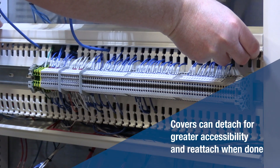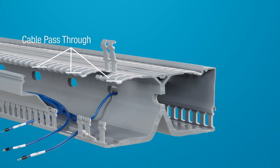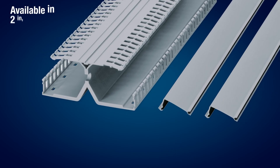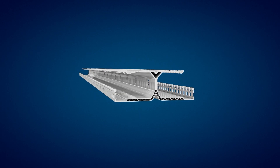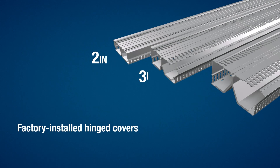Built-in covers on either side provide easy cable access. The two sides are connected by pass-throughs for routing cables between the two channels. A cable clip keeps wires in while the cover is open. DIN Rail Duct comes in three sizes and is shipped with the necessary fasteners included, in light gray and white, in individual six-foot sticks with factory-installed hinged covers for easy wire access.